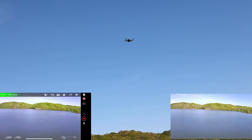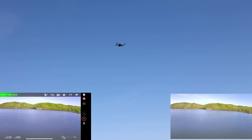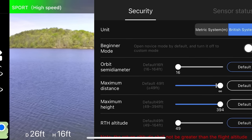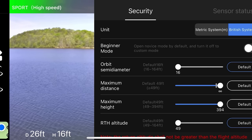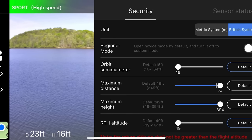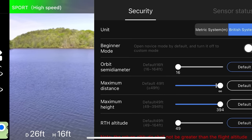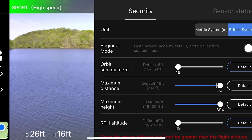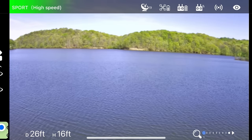A lot of times when you get a drone like this, it comes in a trainer mode. So we're going to go into our settings here and turn that off — that means we will have farther range. Maybe we can fly over and look at that dock. So right now we have max range and everything on.